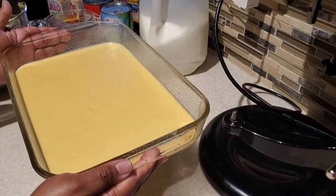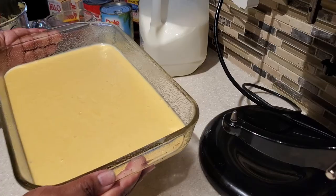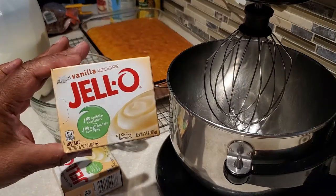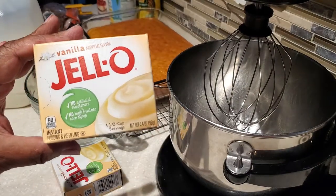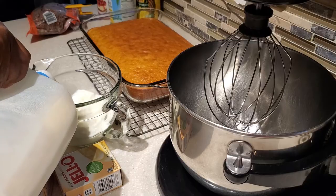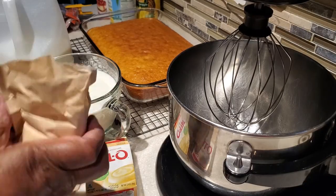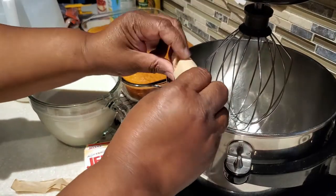I'm going to bake the cake a few minutes longer than I normally would, so it's going to be a little bit deeper golden brown, because when we put together our punch bowl cake we want it to really soak up well those juices that are coming from the pineapple and from the pudding.